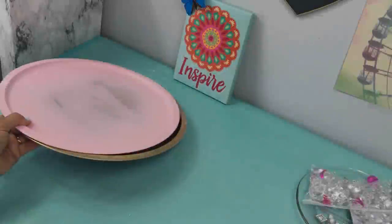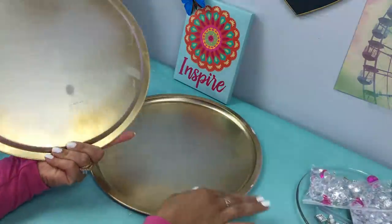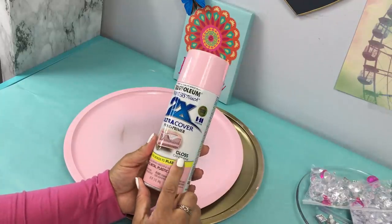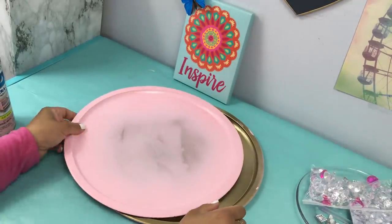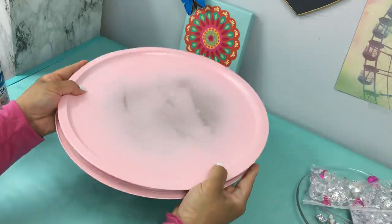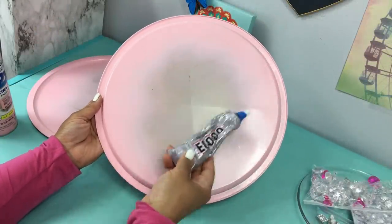From the Dollar Tree I'm using two pizza pans — they come in silver. I started out spray painting it gold but then changed my mind and decided to go with this pretty pink called Candy Pink from Rustoleum. Your first tray you want it facing right side up, and then the second one you want to turn it upside down.